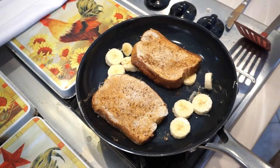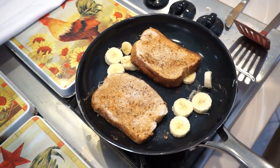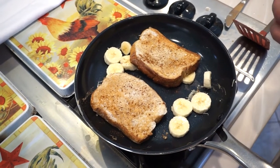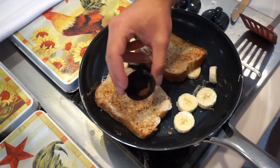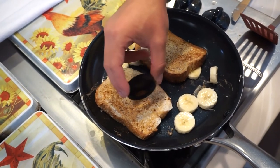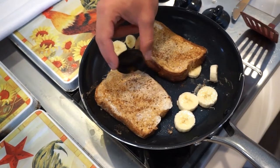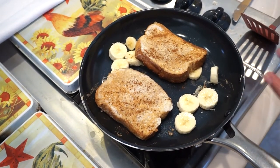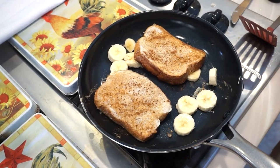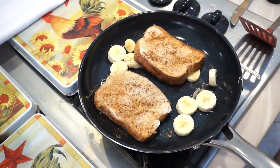A quick tip for pumpkin spice: you can always pour it into the lid first, just like this. If you have a jar that is open and doesn't have the little grates like my cinnamon does, instead of having it all dump out, you can pour it into the lid first and then just sprinkle it on.